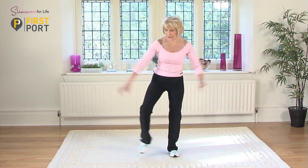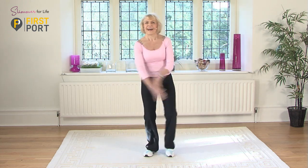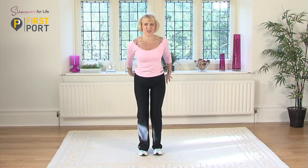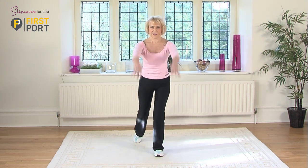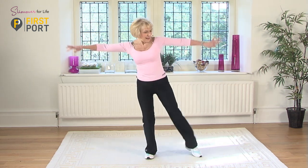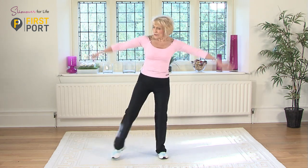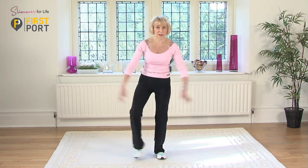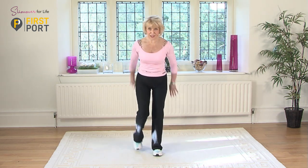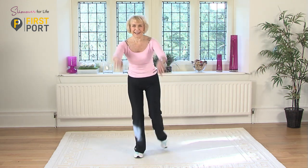Just a half jack out to the sides and then we're going to push backs, just touch the toe behind. Hands go forward, extend your fingers, tuck your thumbs under. We do half jacks again out to the side. Any activity like this — the fact that you're using your arms as well as your legs means that your heart is working harder. I'm getting a bit out of breath now, and push those toes behind you alternately.